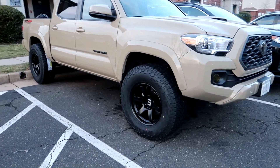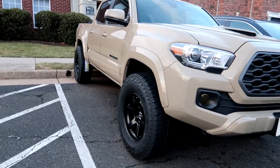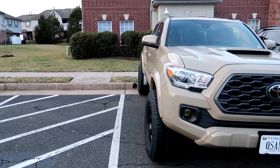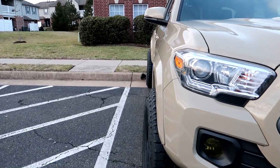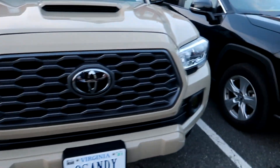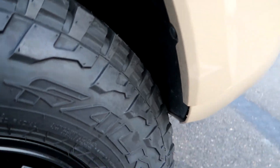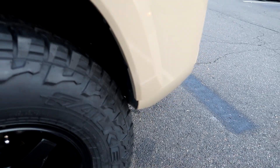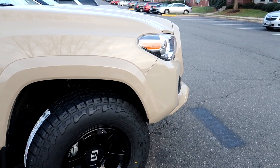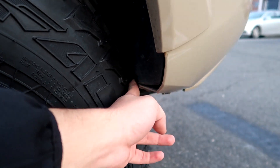On the front, did it rub? Yes. I have a 17x9 with a negative 12 offset. It's a pretty wide and awkward offset — especially being beefy. So I rubbed up front when I would turn. The mud flaps had to go, absolutely had to go. Cannot stay on there, no chance at all. Already with the 285s I cannot turn it — I literally have to make room for it. That's not even full turn. So there's going to be some serious rubbing right here straight off the rip.